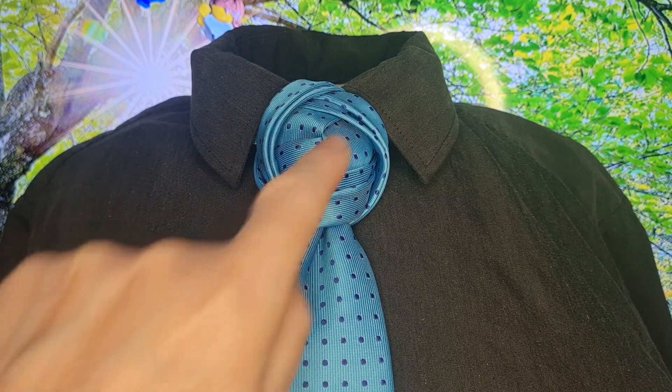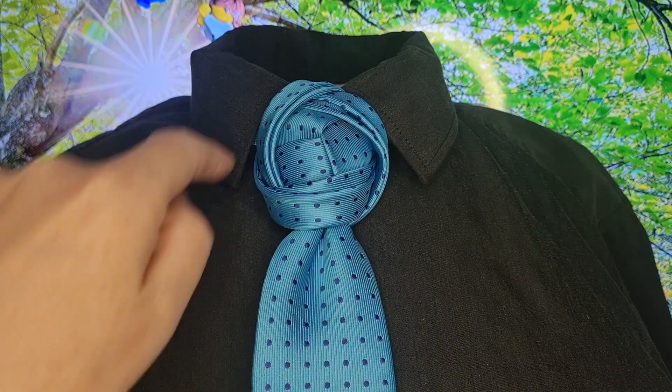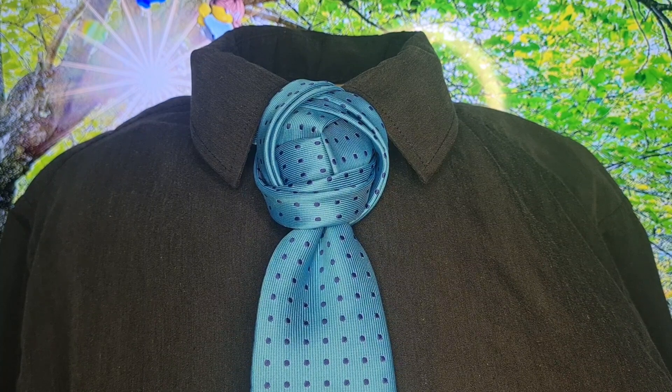So you've got the Trinity bit in the middle, and then you've got this looping bit — another sort of Trinity bit that goes around the outside. So this is the Trinity knot, this is what it looks like. Let's take it apart and let's get started.